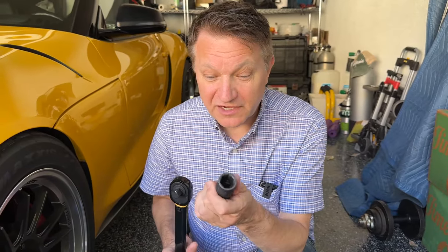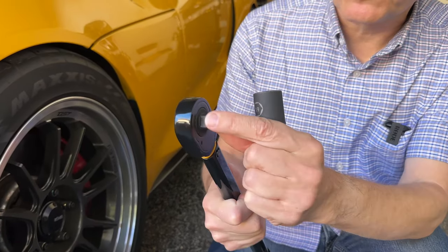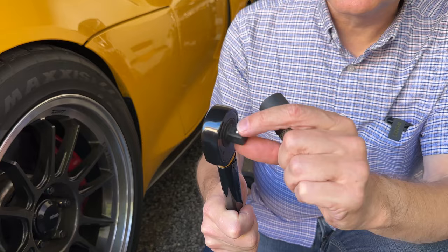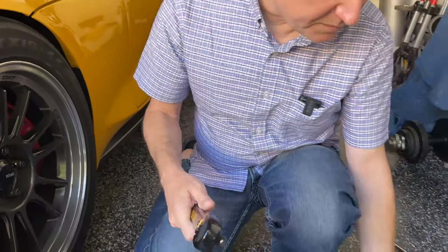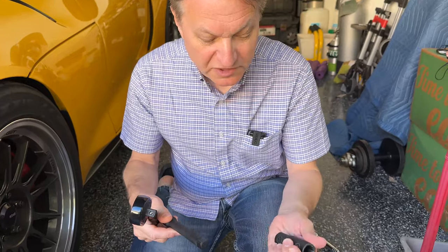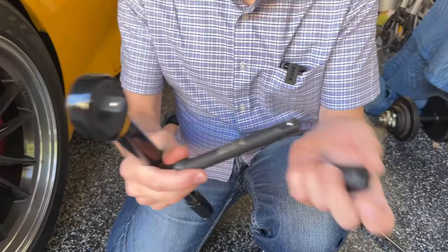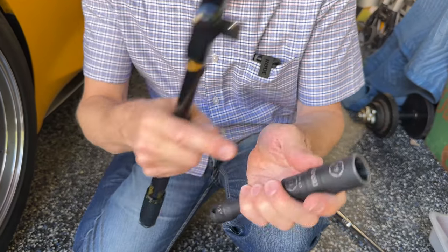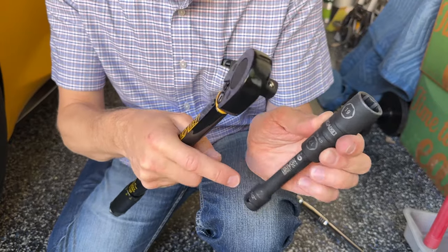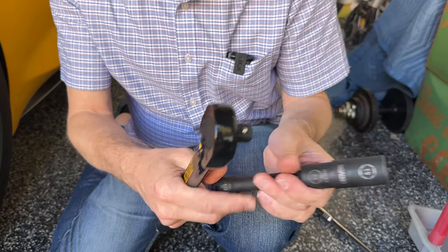First off, I need to use a socket, and this is a half-inch drive. When I say half-inch, that means the size of this bad boy right over here, and it has a little ball on there. To make it a little bit easier, I'm going to pop this extension into here. This happens to be dual — it's 19 and 17. Most of them are just a single number on each side, but this works absolutely fine.